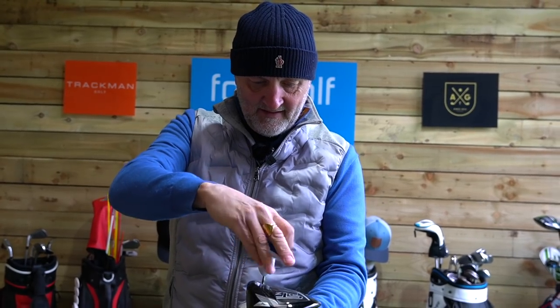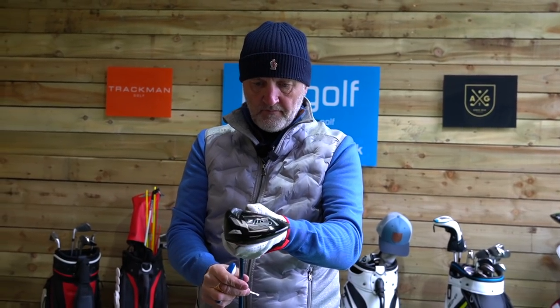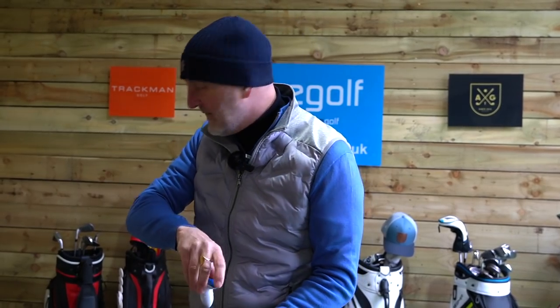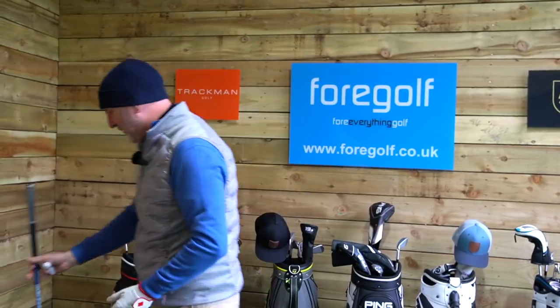The Mizuno STZ is also 10.5 degrees standard loft — we'll take that down one, so that's nine and a half degrees. And I think it'll be a similar setup for the B21. Just to reiterate: this is not about accuracy, this is not a review of these three clubs, and it's not to decide which is the best. It's to determine which I can hit the longest in our long drive comp.